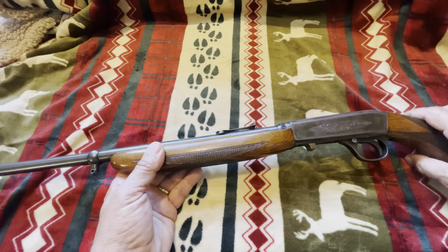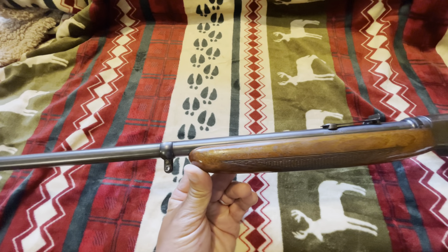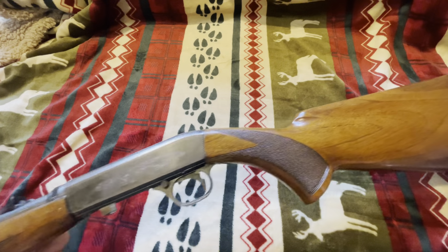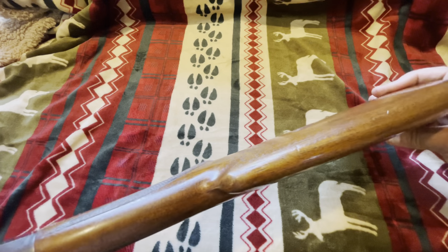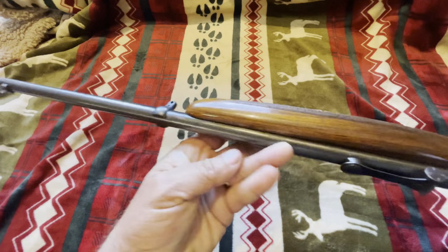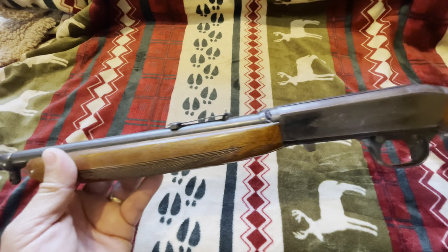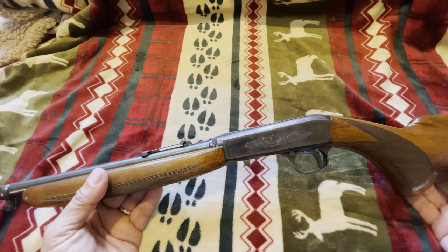Okay guys, I thought we might take a closer look at this little gun. This is the Browning SA-22LR, designed by John Browning, and it's a sweet little gun. This particular one was made in 1960. I was in the local pawn shop gun store a few months ago, saw this, and I picked it up. My wife loves .22s, loves shooting them, and I picked this up for her birthday.